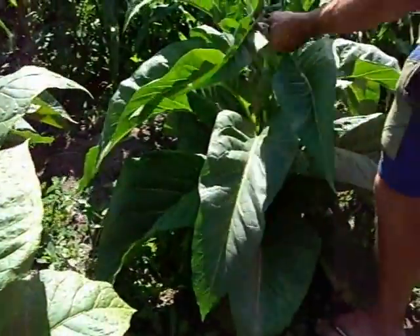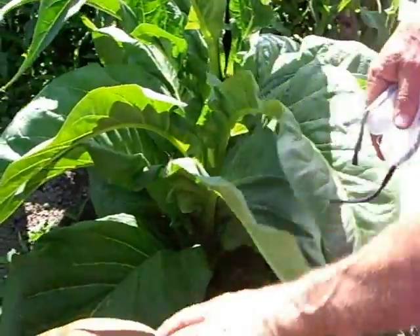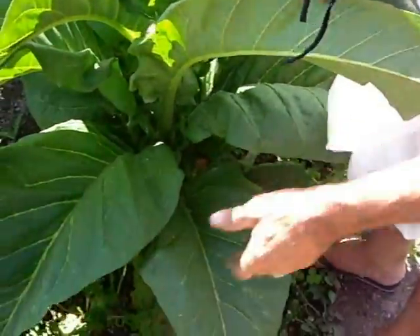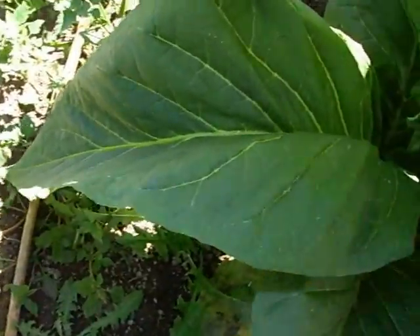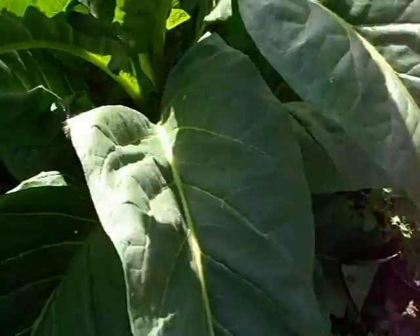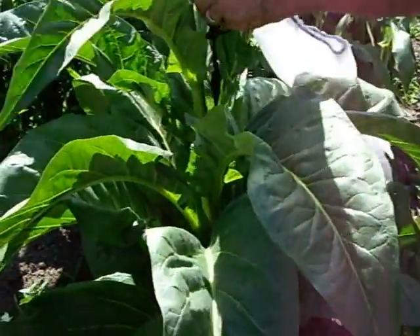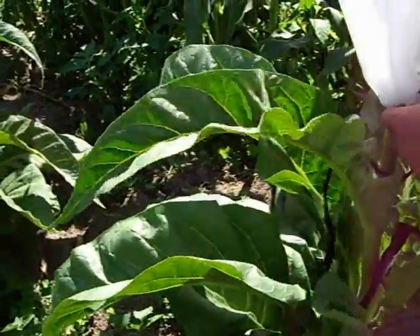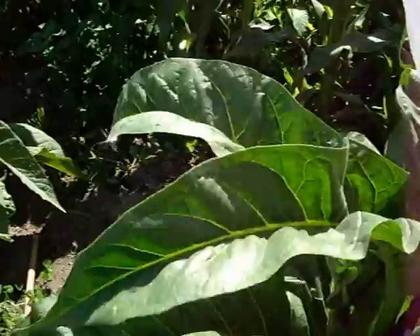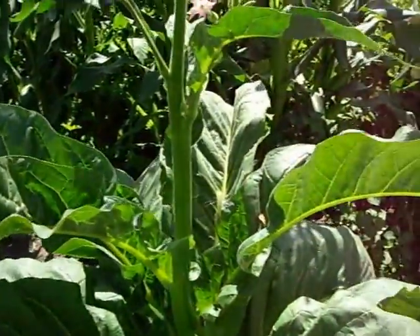This is another PA red — nice leaves on them. This one here, I don't know if it's done a little bit extra because I've been watering the spuds over there with a sprinkler, and I think this one's just got a little bit of extra water than everything else — had a bit more of a drink.